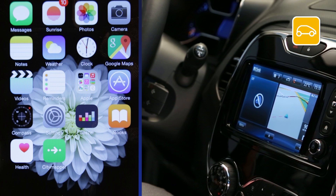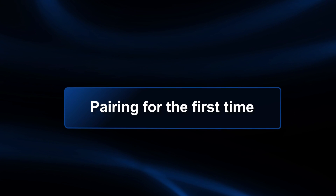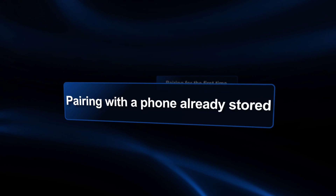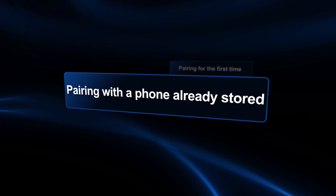In this video we're going to show you how to pair your Apple device. There are three ways to pair an Apple device with our R-Link: pairing for the first time, pairing with a phone you've already stored, and pairing from the phone.